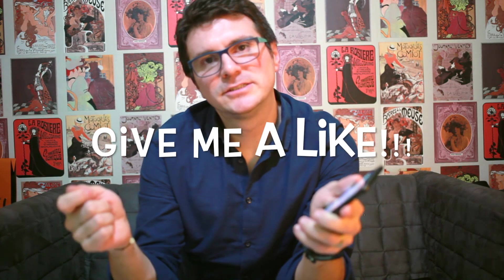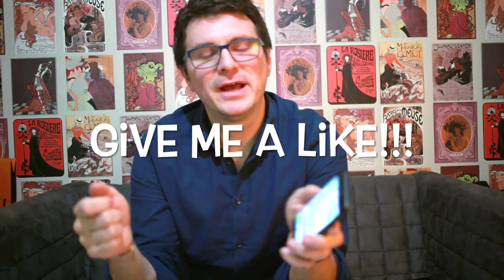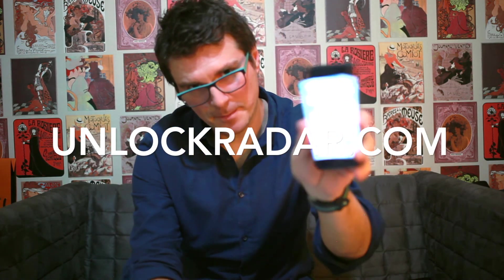That's it guys, just follow the instructions on unlockradar.com and the steps are over there. I'm going to give you a link to do it yourself with your own iPhone. Until next time, see ya, bye bye.